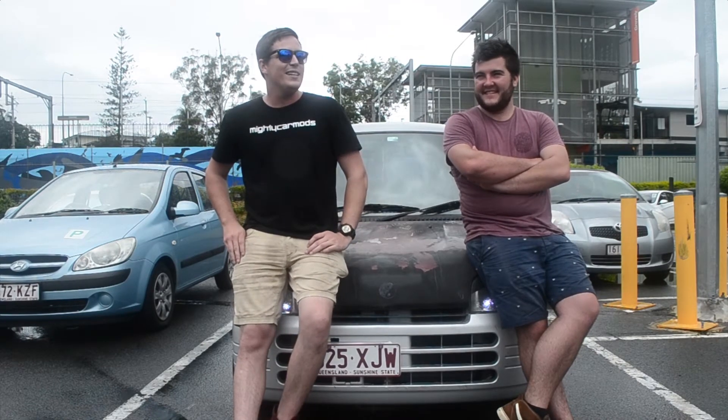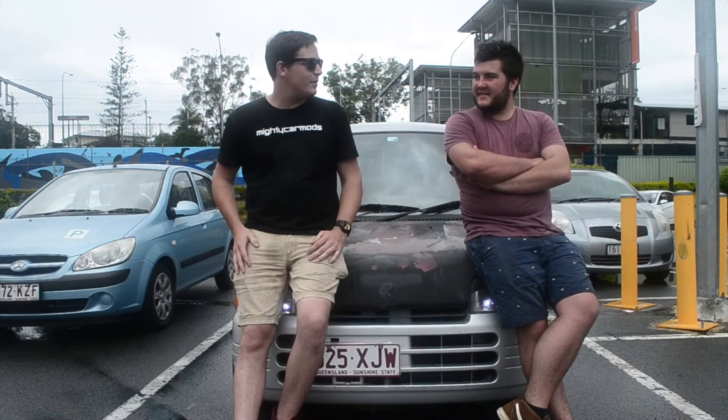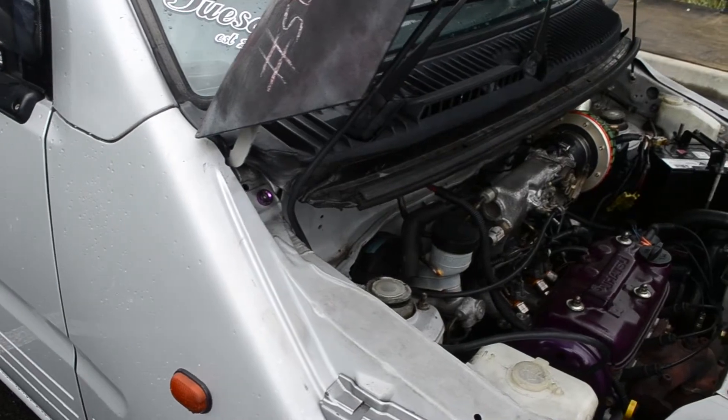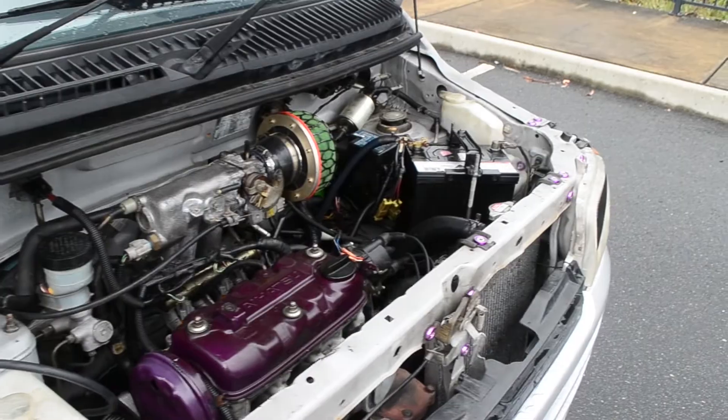He ended up giving up on it and I said I'll take it man, how much do you want? And went from there. That's awesome. Picked it up, rebuilt the motor. It's nothing too crazy, just a straight rebuild.